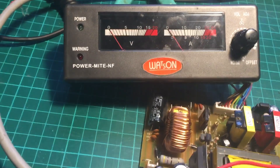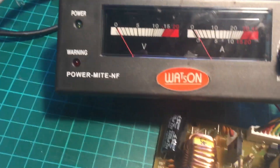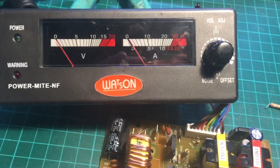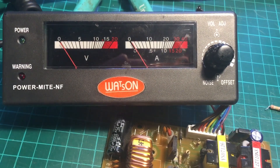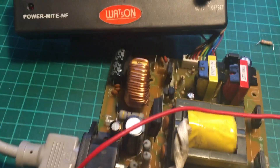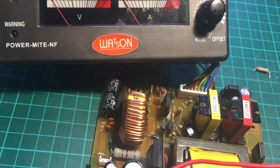I couldn't really find a circuit diagram or anything for this on the internet. I found something a little bit similar but it wasn't really that helpful — it was for a JPS 28M. It's got some similarities, mainly in the meter part.